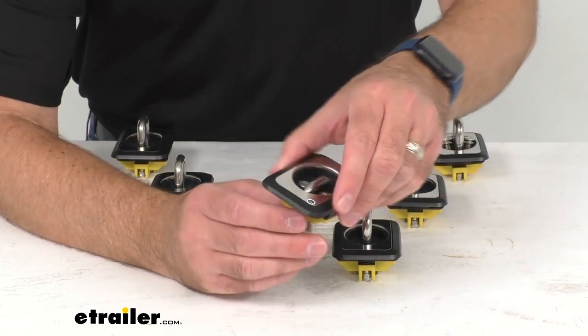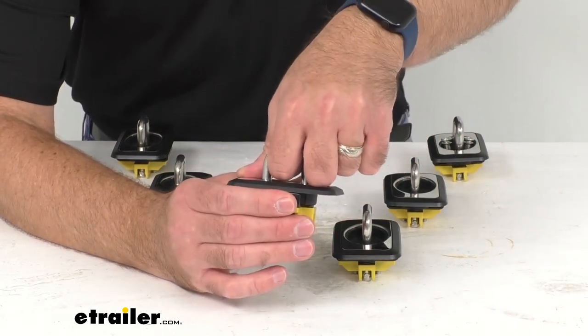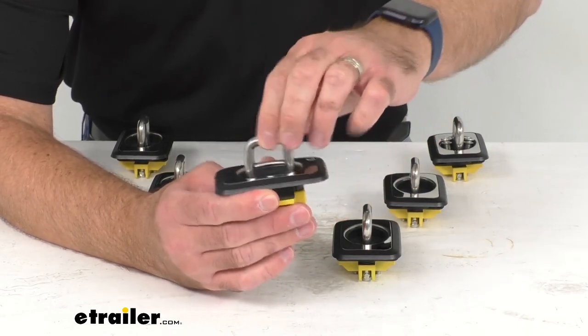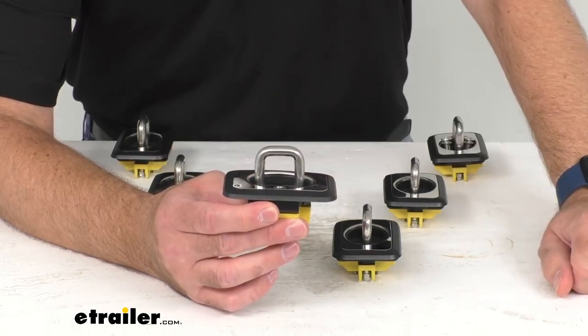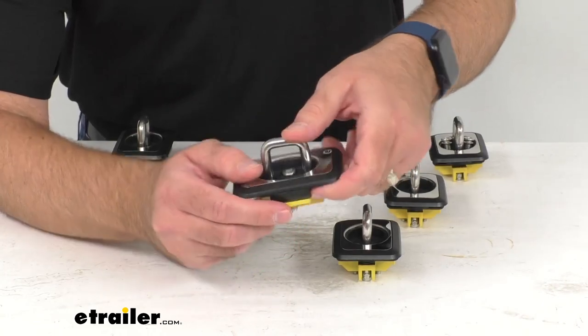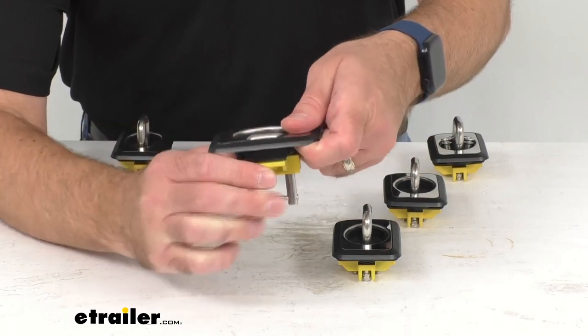Let me show you how easy these are to use. You just pull this ring up firmly and that ring is going to secure in place. You don't have to worry about it accidentally slipping down when you're using it — it's going to hold in that position until you're done. Then when you want the ring out of the way, you just push it down.